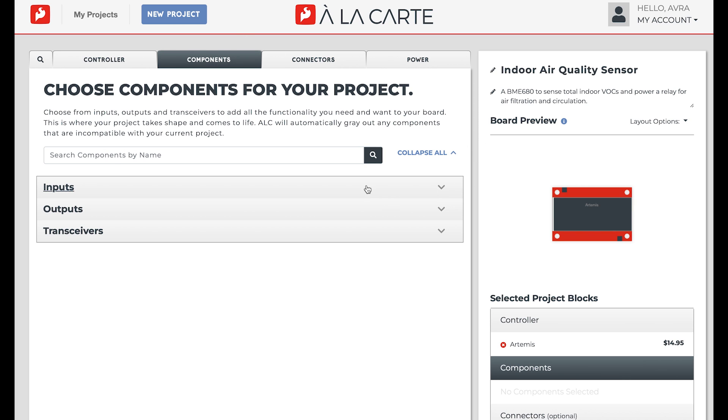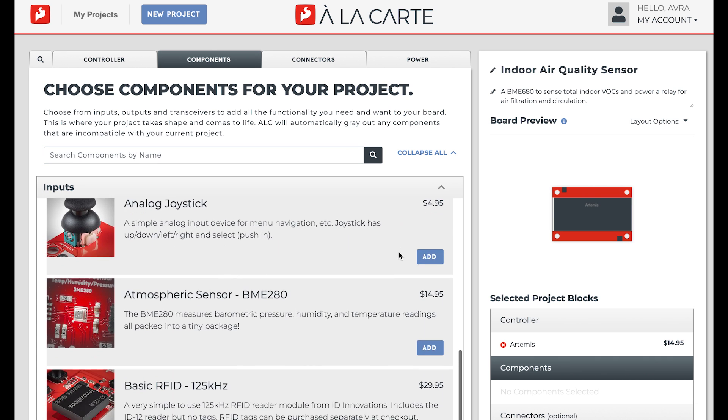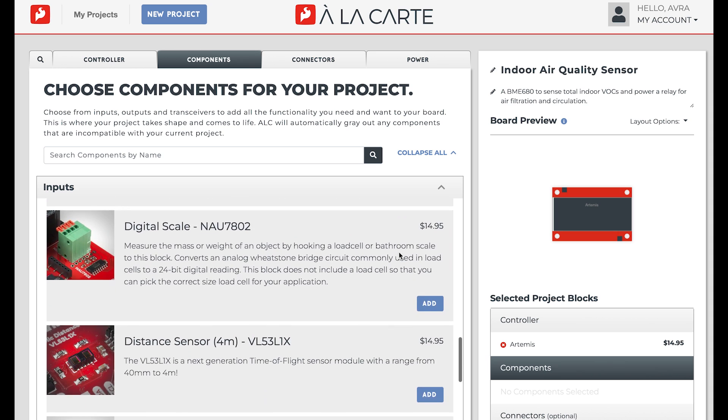Next, I'll add a few components. We've sorted components into inputs, outputs, and transceivers. There's also a search bar that makes it easy to streamline the process. Between the three types of components, we have literally dozens and dozens of options.